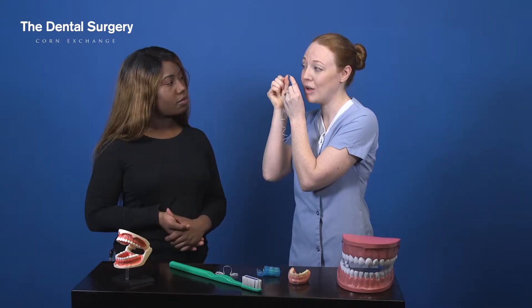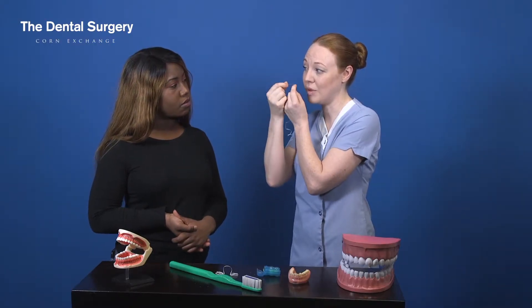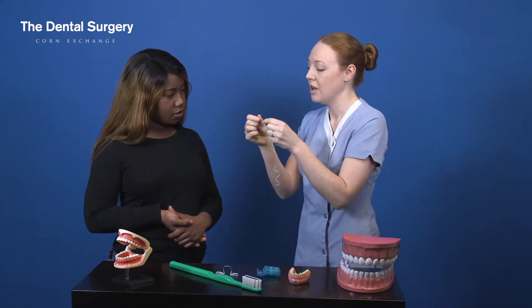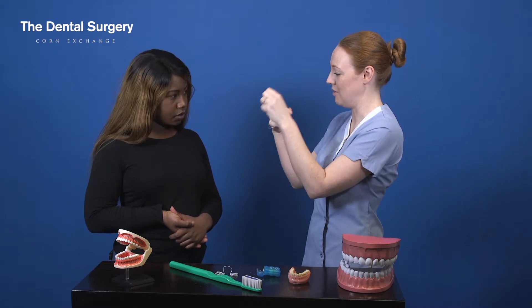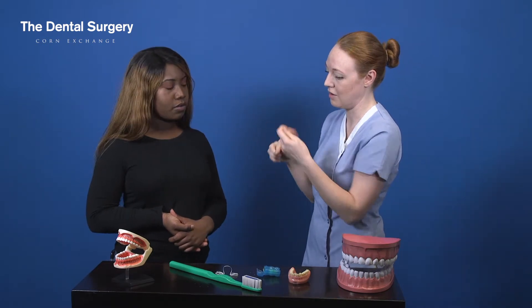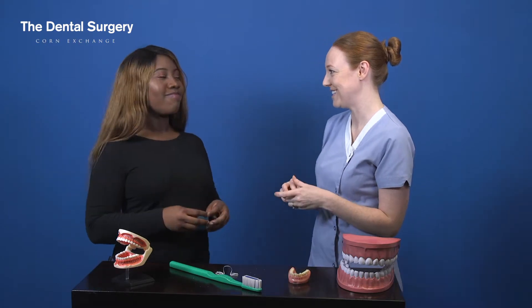You go slowly into the space, then you go up to the gum, curve it around the tooth, up and down a few times, and then repeat all around. I think the reason you find it difficult to do your back teeth is because you're trying to work with too much floss and you're wrapping it around the index finger. So give it a go like that, and not too much floss so you're not tying your fingers together.